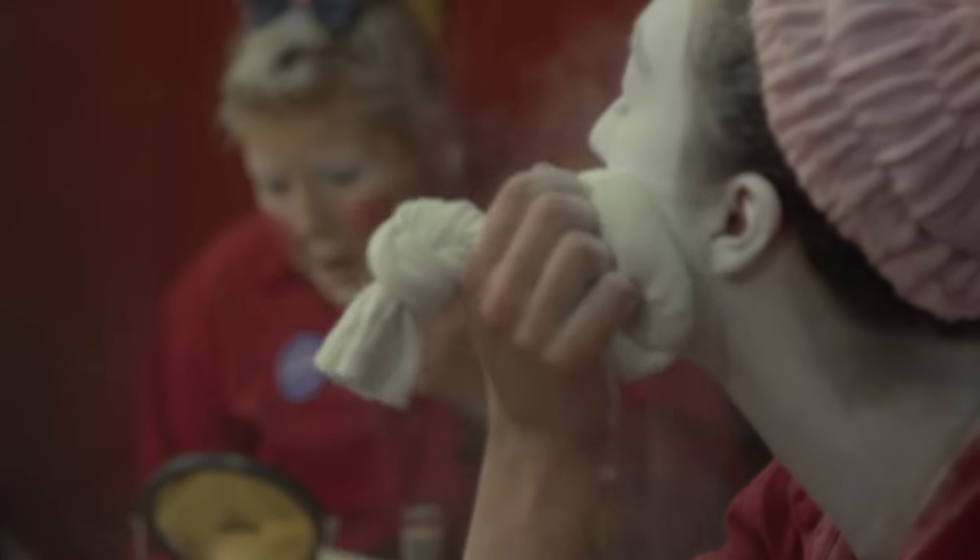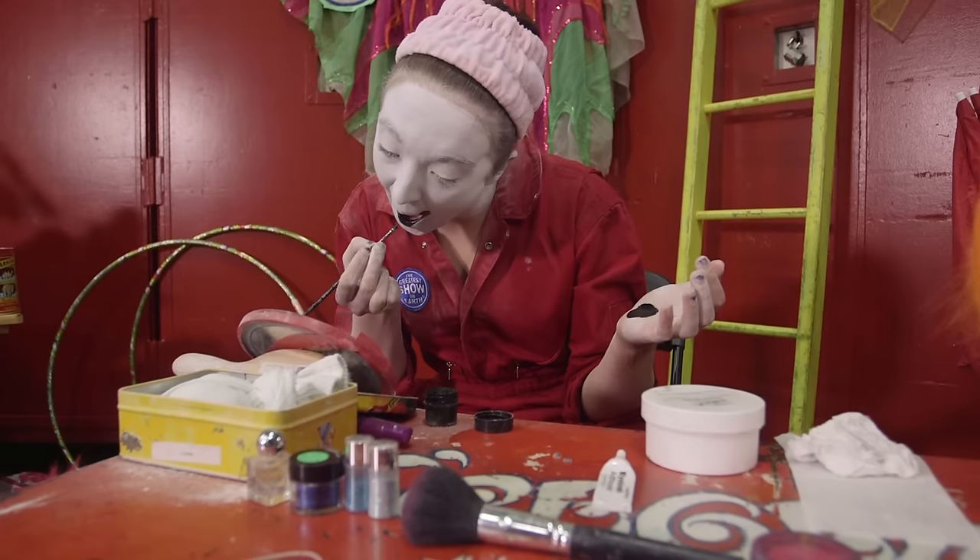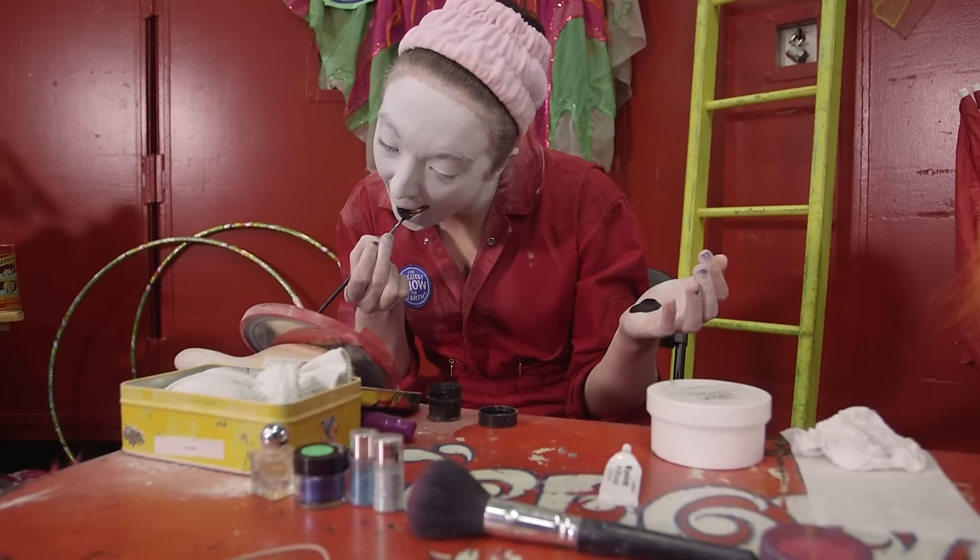Once the white is applied, you move on to the base. Now after you've applied a base, it's time to add all of the accent colors.